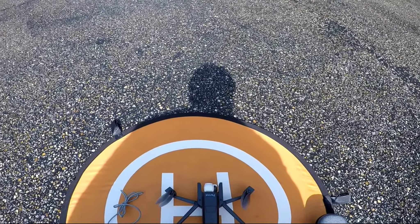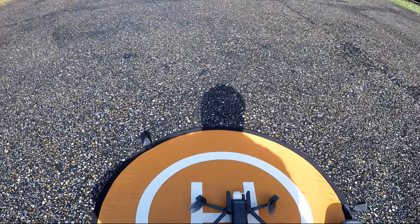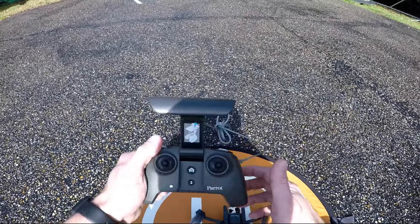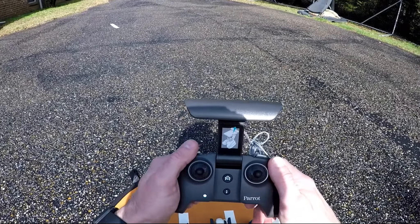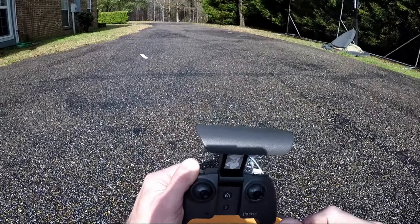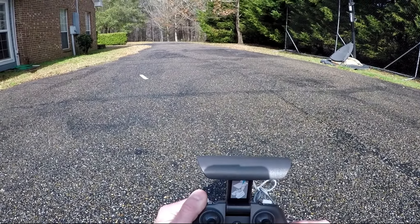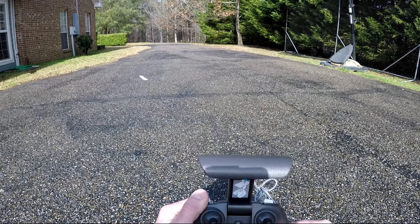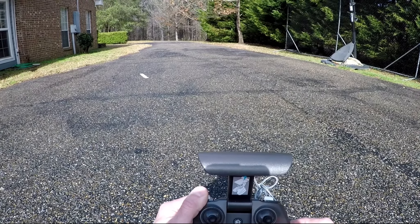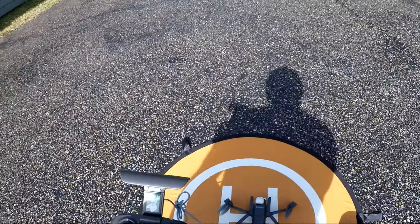One touch to power it up. It does have a smart battery in here — I believe it's a 2700 milliamp hour battery. I'm going to wait for the dark blue light to show up here. The great thing about this quadcopter is how quickly we're already hooked up.